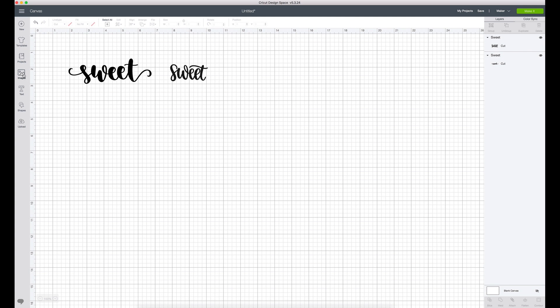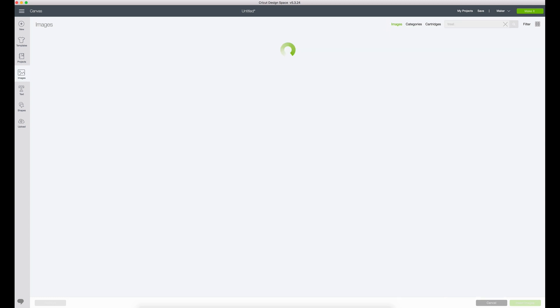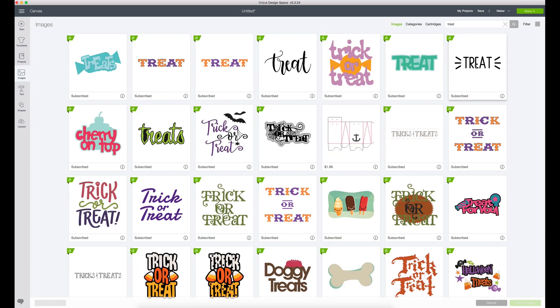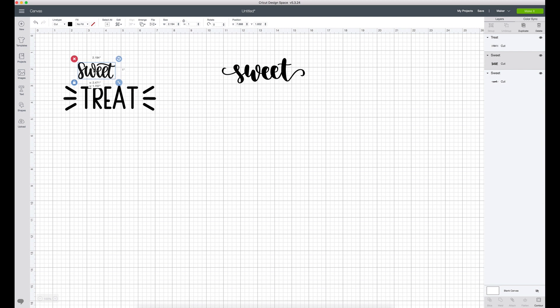The next thing I'm going to do is go back into images and type 'treat'. This is the one that I really like, so I'm going to go ahead and hit insert images. So what I'm going to do is combine the two images so that it makes one little label. I really like to combine a block text and a script text — I think it's really fun to do. So now I just need to decide whether I like this sweet or that sweet better. The way I decide is I literally just visually put them where they need to go and then see which looks better to my eye.